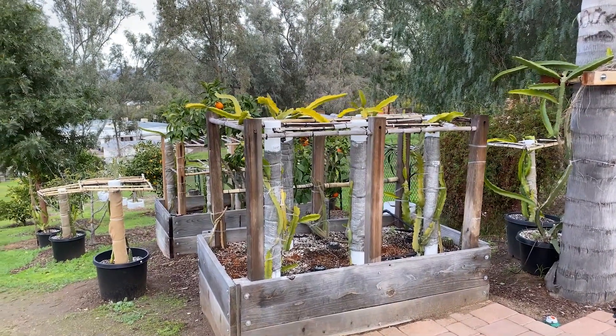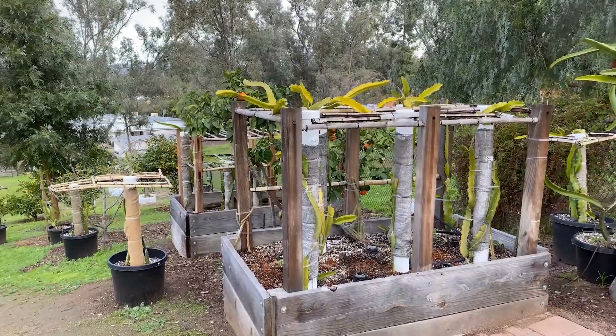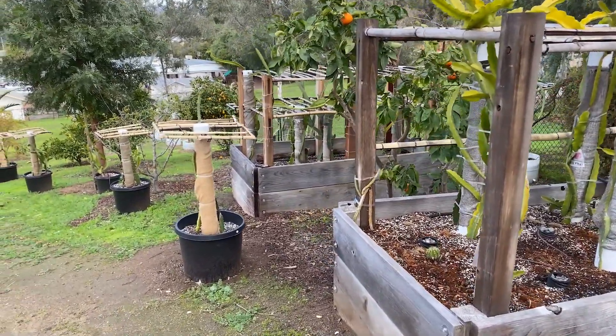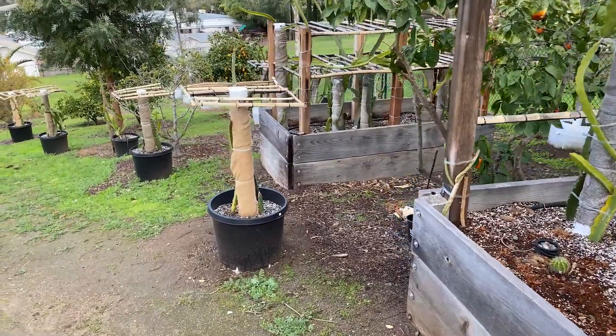Hey everybody, this is Paul and I thought I'd give you a little update on what I've been up to this winter. You can see I've added some more pots here onto this section of the yard.